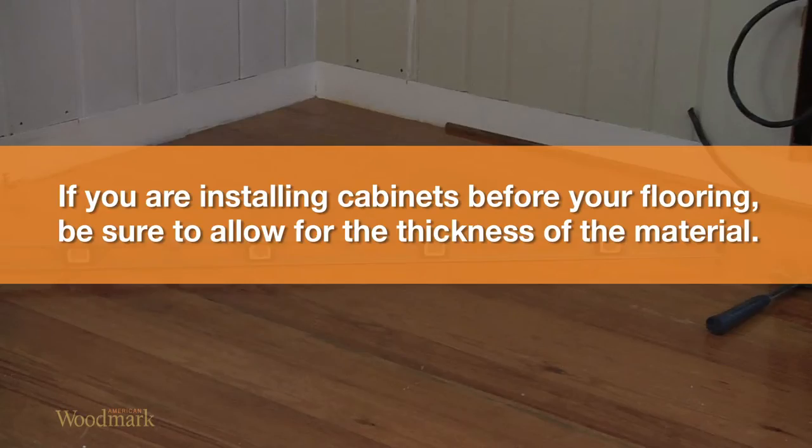If you are installing cabinets before your flooring, be sure to allow for the thickness of the material you plan to use.